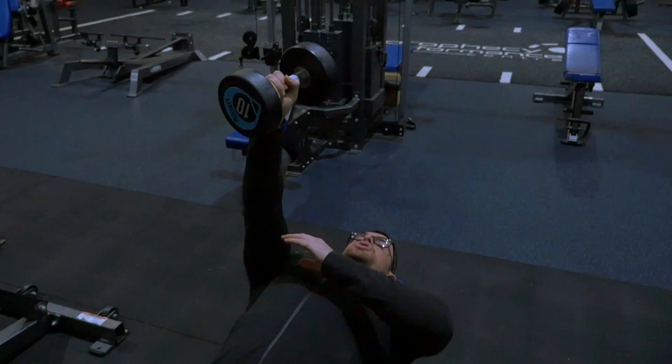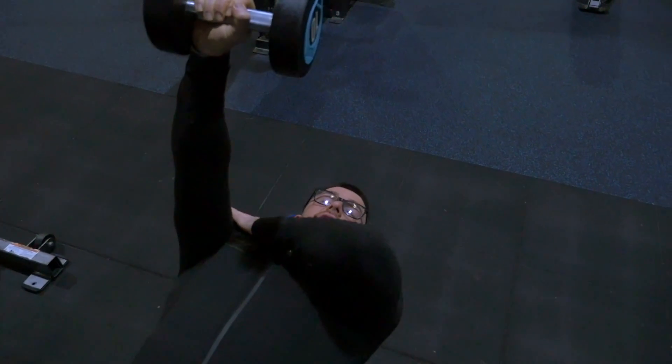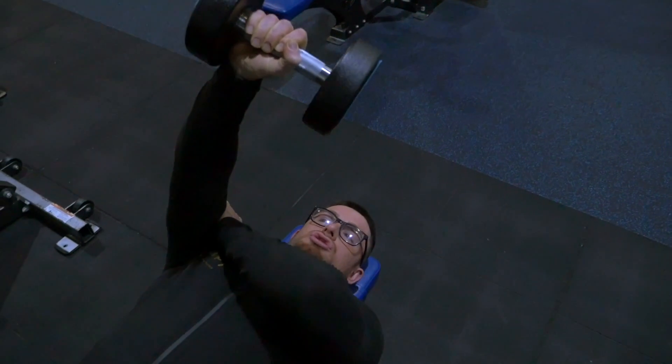The next exercise is going to be single arm lying dumbbell extension. What you're going to do is lean back, with your arm over the shoulder joint. You're going to use your opposite arm — so if you're going with your right hand, you're going to use your left hand to stabilize the shoulder joint.